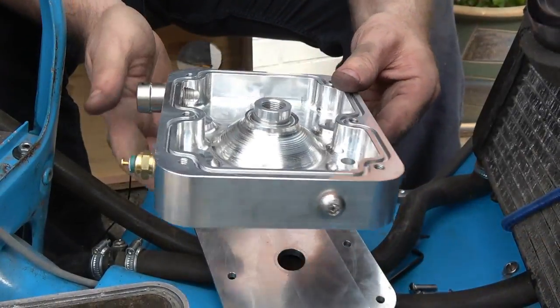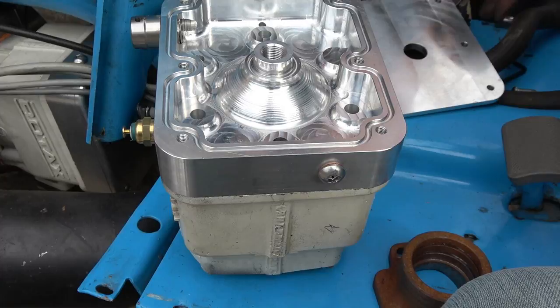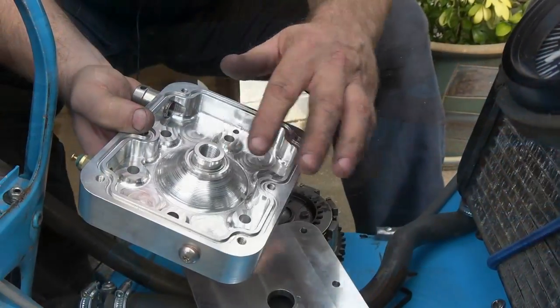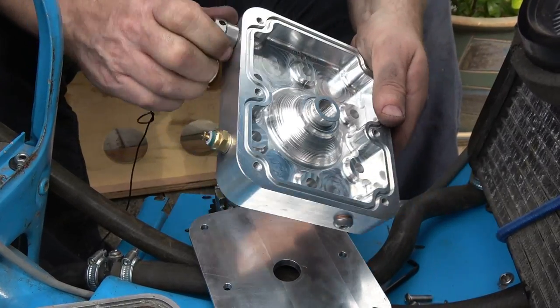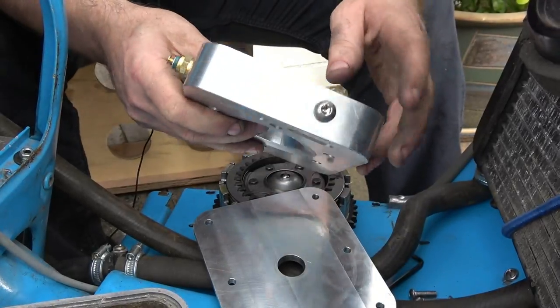It goes together in the traditional way — bolted down with six M6 bolts through the head, and then the skull cap is secured with six M6 dome head sockets. It has recesses for o-ring seals rather than gaskets, a temperature sensor, screw embosses for the plumbing, and a drain hole.